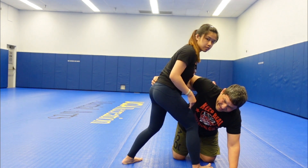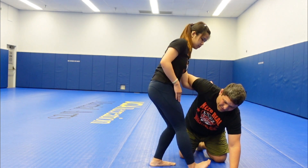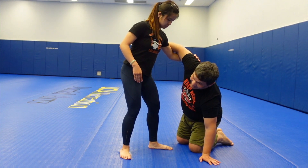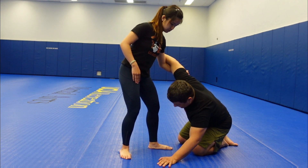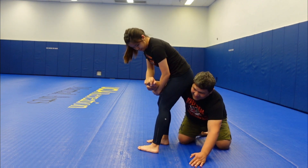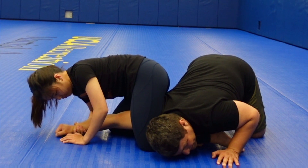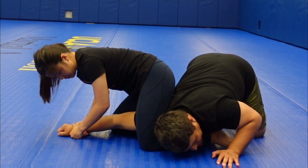So where does the catch wrestling come into place here? From here you can go for a submission hold. You still have the underhook, the person's down. This foot can go ahead and pivot all the way around, then throw your legs in. At the same time you stretch this arm out and go for that belly down armbar — it's very hard to escape. Very painful.